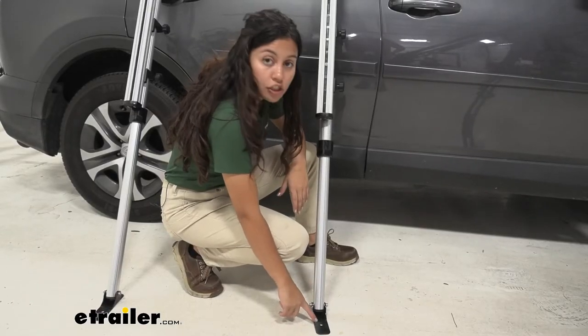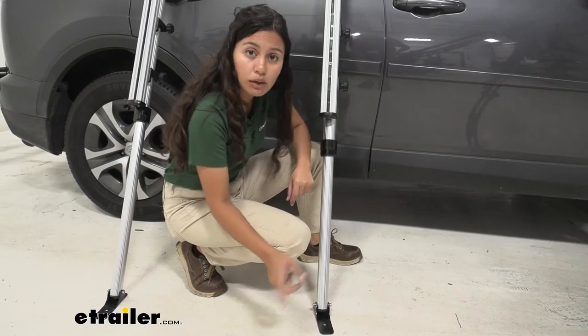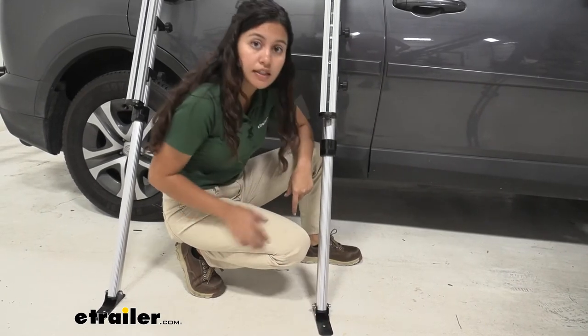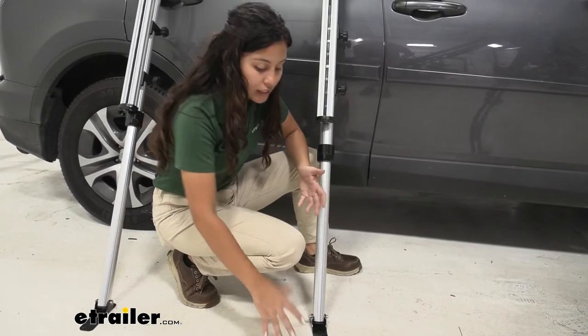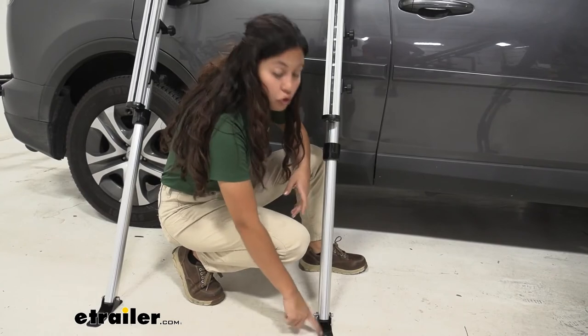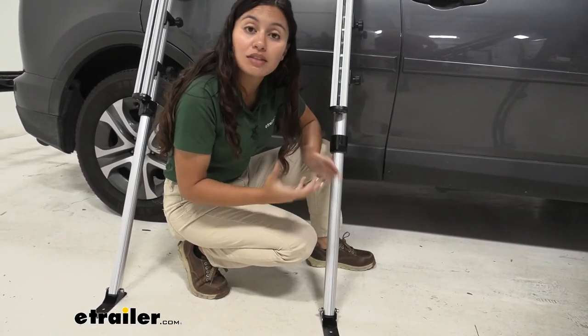We talked about these feet during install. Another thing I noticed is that we do have a hole on these feet, so if you are in an area — let's say a campground — where it's a little bit softer turf, you could even use a stake to hold that down as you mount and dismount your kayak.